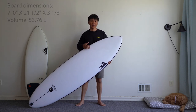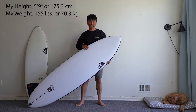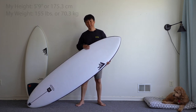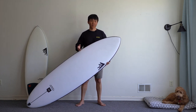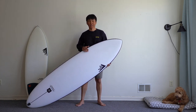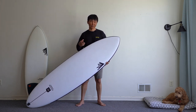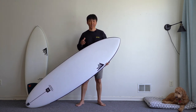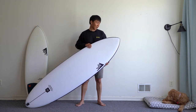This is a 7'0" Firewire Sundae. It has 53.8 liters of volume and the most volume is concentrated right along the center line — you mostly feel that when you paddle or sit in the water. I immediately noticed some instability. If I would compare that to my other boards, the volume is not evenly spread out across the board, so just don't be surprised by that.